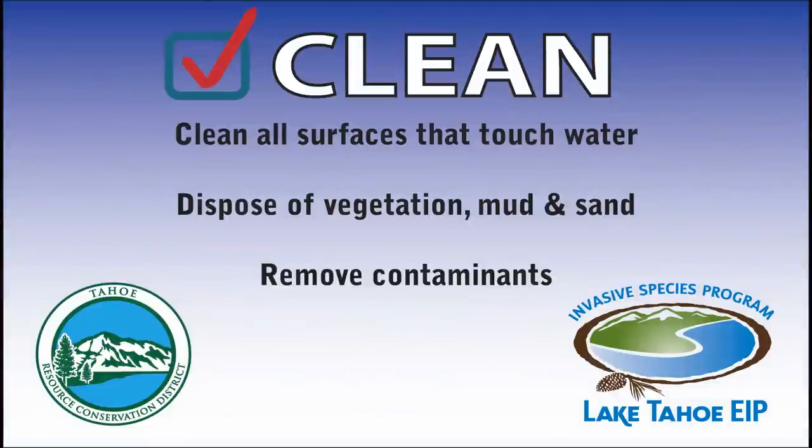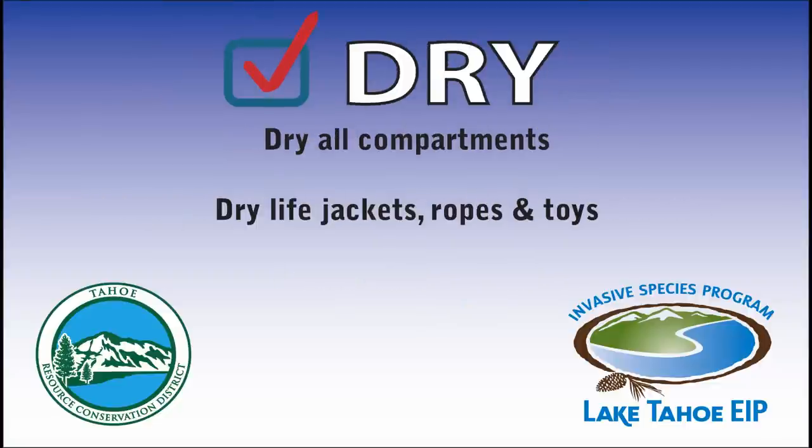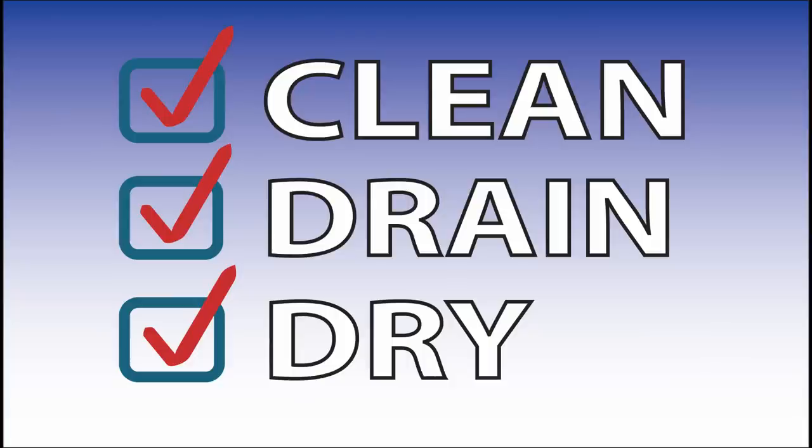Please take a few minutes to ensure your boat is clean, drained, and dry before arriving for your inspection. This will help protect beautiful Lake Tahoe while saving you time and money. Clean, drain, dry — and get on the water faster.